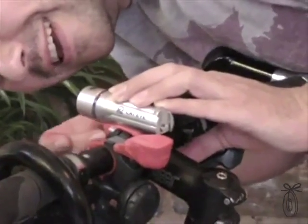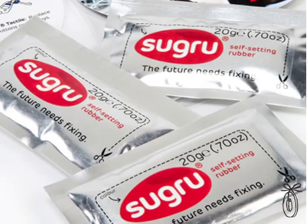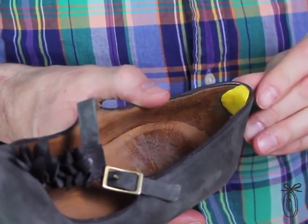And now, after six years in development, Sugru is finally available to buy. It's a little bit like grown-up Play-Doh, solving grown-up problems — everything from a frayed electrical wire to a shoe that causes a blister.